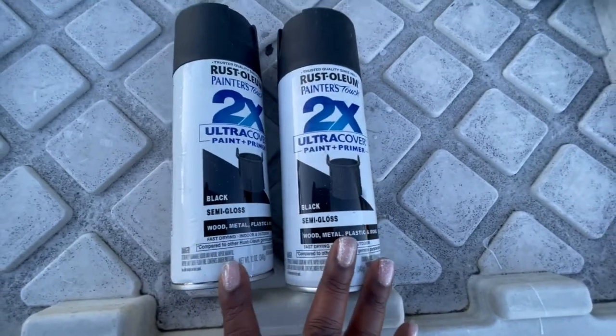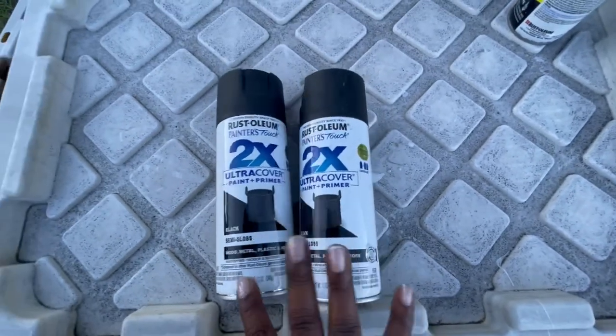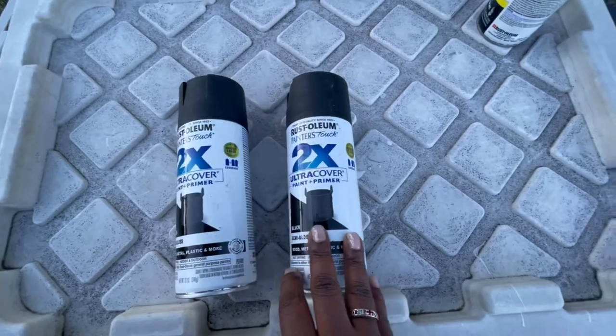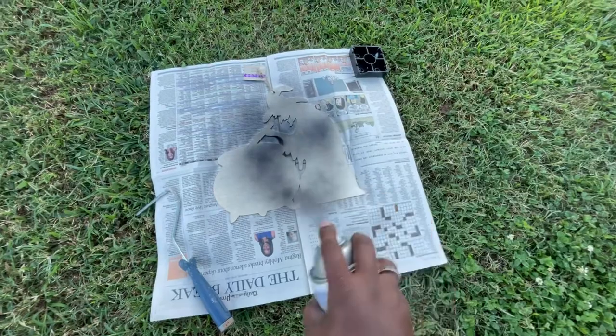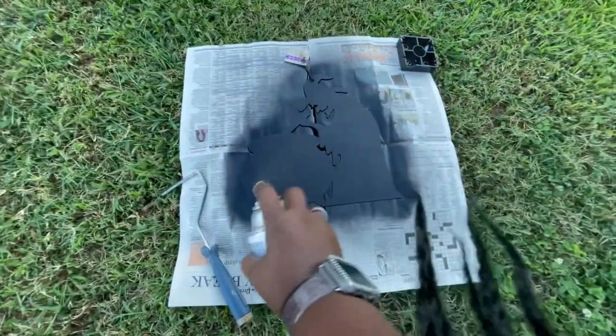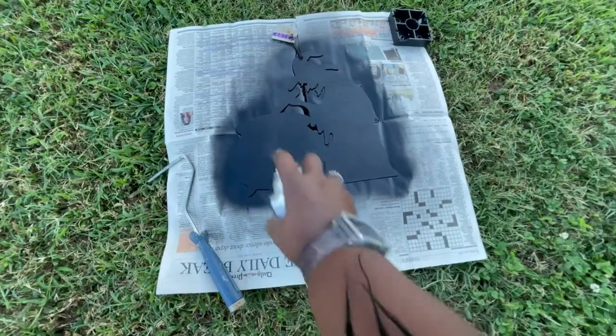I'm using some semi-gloss black spray paint to spray my witch. I gave her two coats of spray paint and made sure to spray my edges good as well.